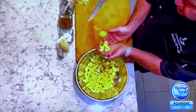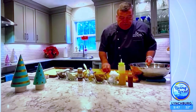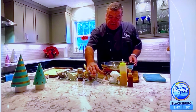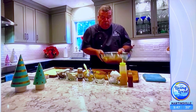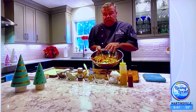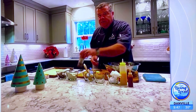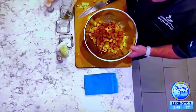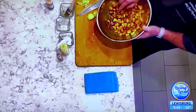Once cut into bite-sized pieces, the next step is to get the apples macerated. Maceration is a term where we add something dry — like sugar, in this case brown sugar — coating the apples. There's just enough sugar to coat them evenly. Next we add cinnamon, and as you can see when we zoom in, the brown sugar starts pulling the liquid from the apples, making its own sauce.